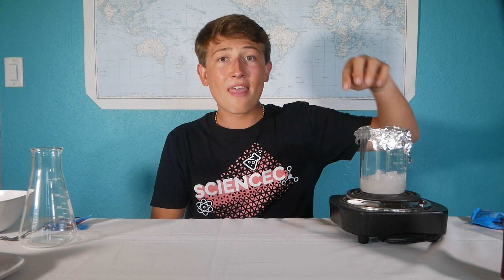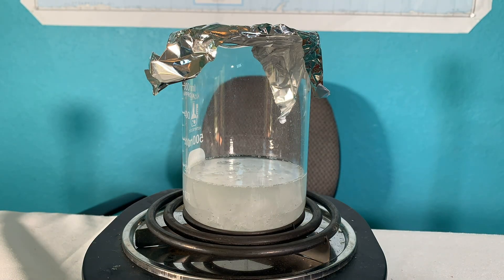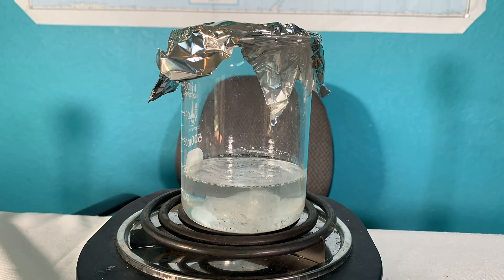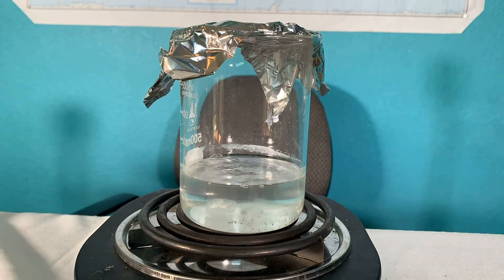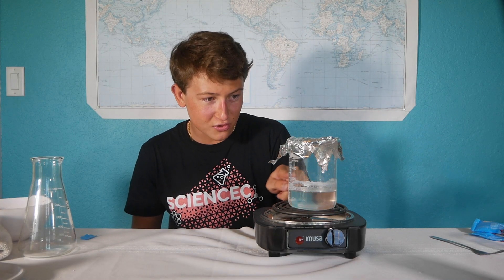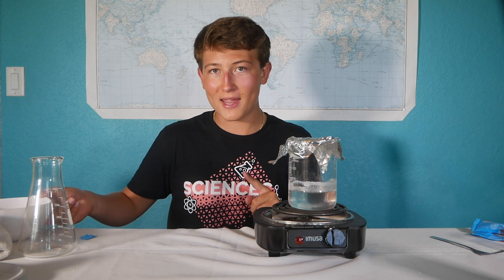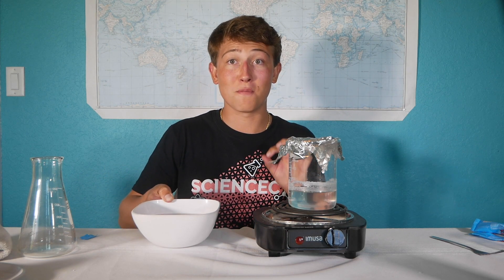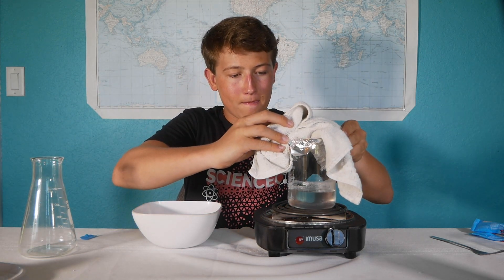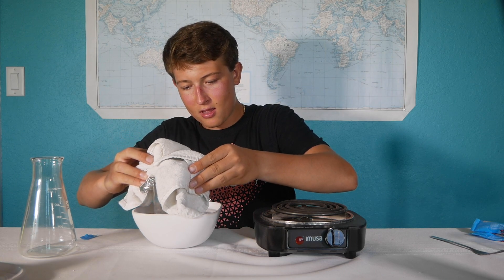I'm going to occasionally stir, and I'm also going to keep some aluminum foil over the top to prevent evaporation and to keep some of the dust out. Our sodium acetate solution is complete and all the crystals are dissolved. But in order to make it super saturated, we need to cool our solution back down to room temperature. We can do this with the help of some ice water, so we'll let her cool off and then we'll be all set.